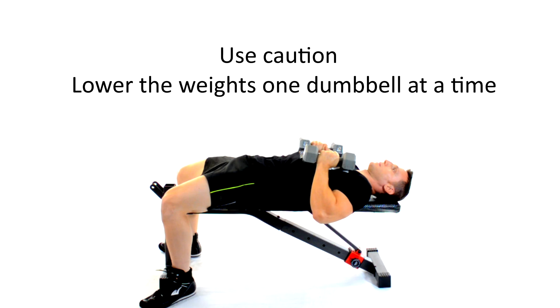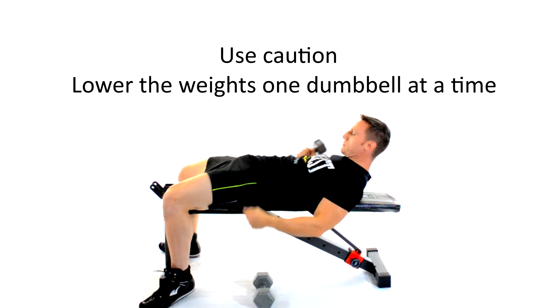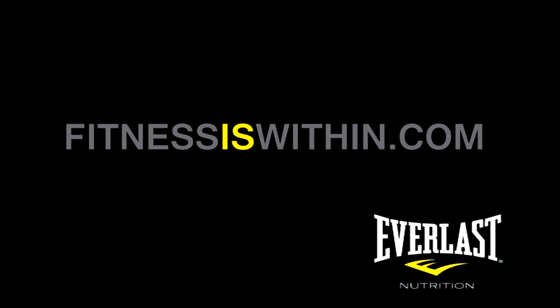Use caution as you return the dumbbells to the floor one arm at a time. This has been Mike Gales for Everlast Nutrition, and if you like these videos then please click below to like or subscribe. And as always, thanks for tuning in.